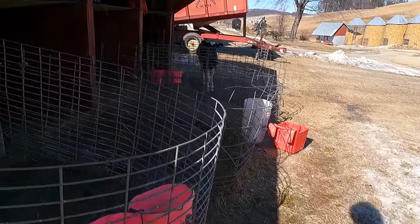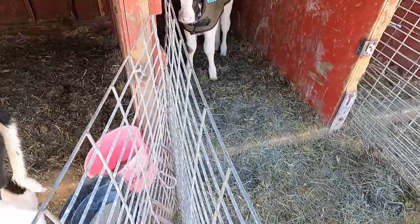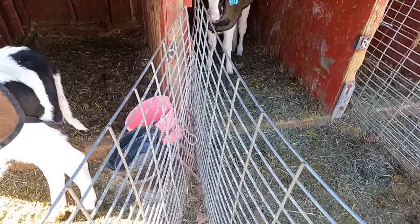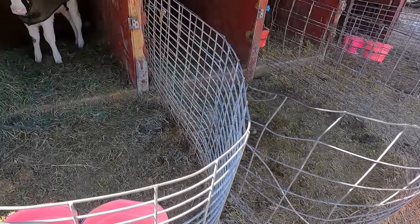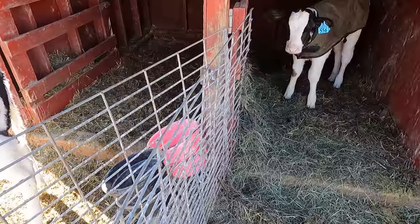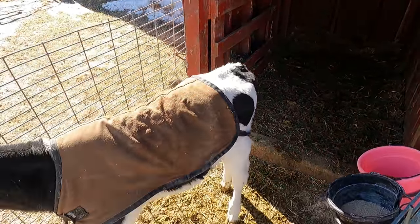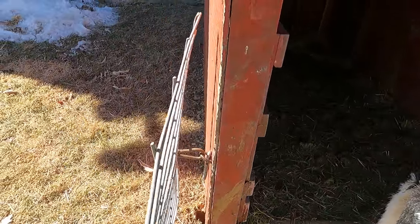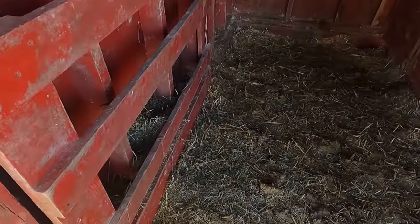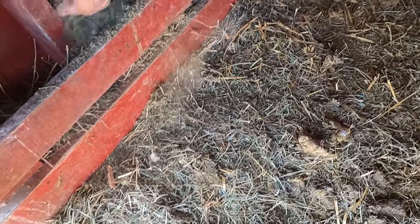This is our cob corn mix, and then there's some calf starter — so they kind of have the choice. I've noticed they actually go more for our cob corn mix than the calf starter, so anything to get them eating more. Some dry hay — they don't necessarily recommend a lot when they're quite young, but I always like to offer them some, something with some grass in it, real leafy.